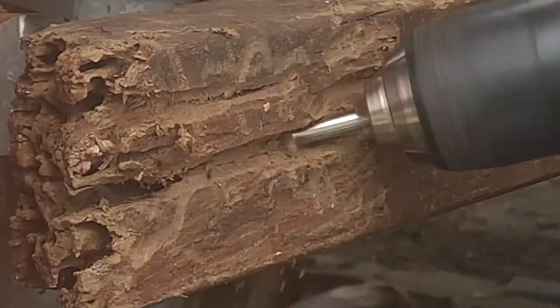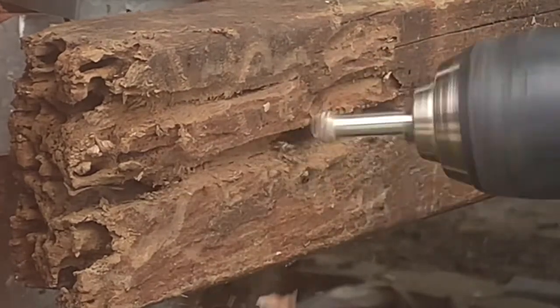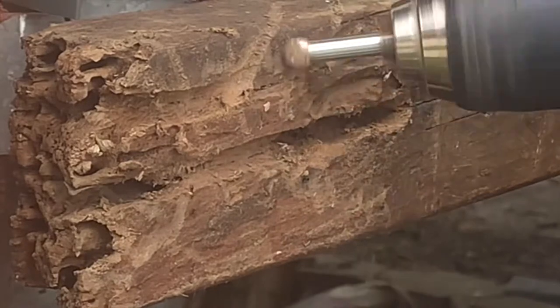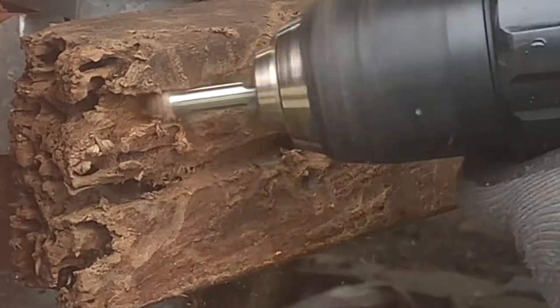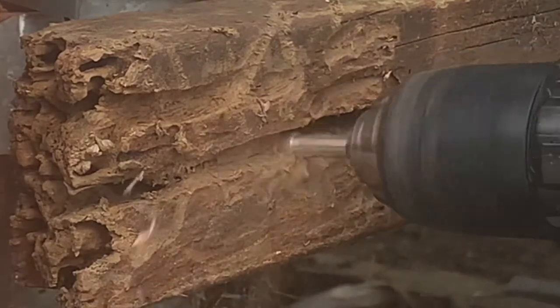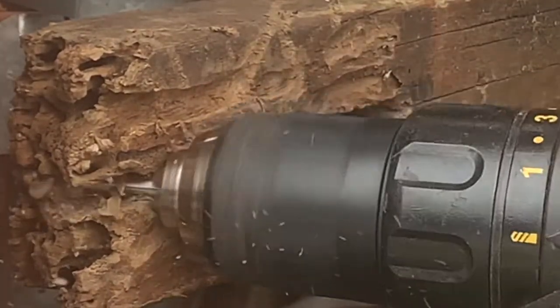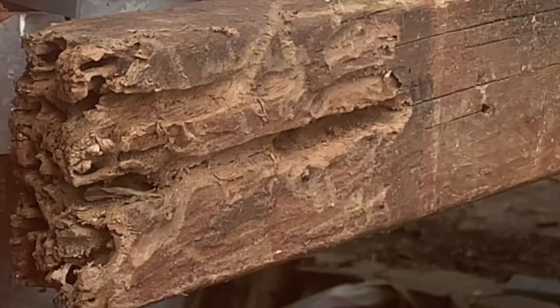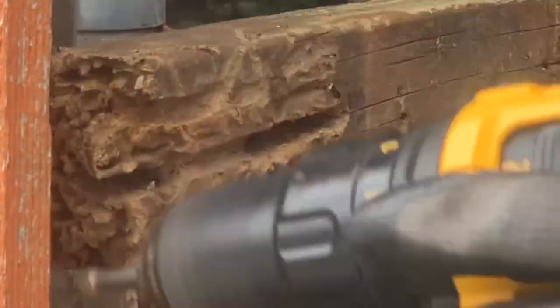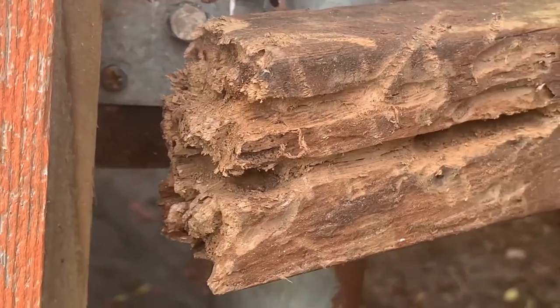You just need to make sure that you scrape up and clean up the wooden part where it's rotten. This is how it looks after cleaning it up using a grinder.